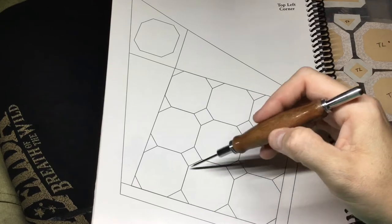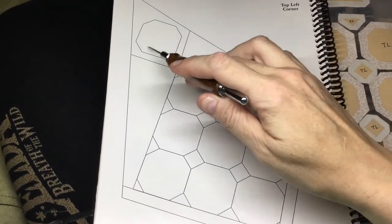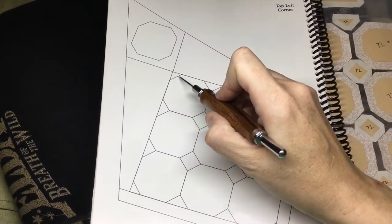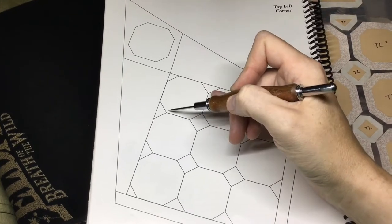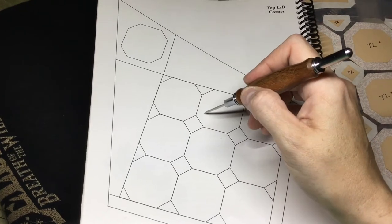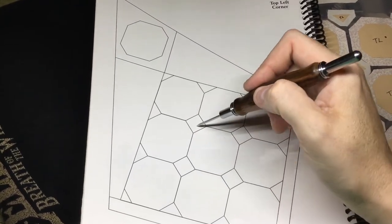We've got 9 octagons and 10 here. This one gets appliquéd on and you want to make sure that you've got the short end on the correct section. There's a short end and a long end of each octagon, so you'll have to keep an eye on that because it's real easy to get them turned just a little bit. And then we've got little triangles and the squares.